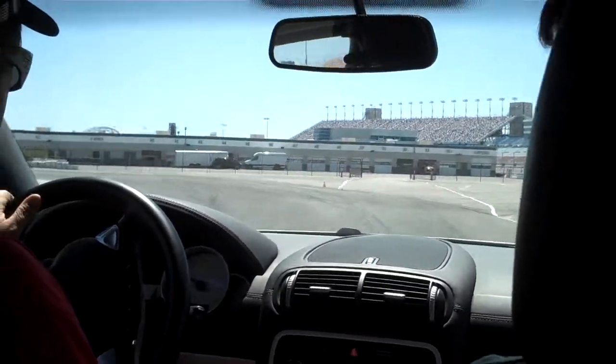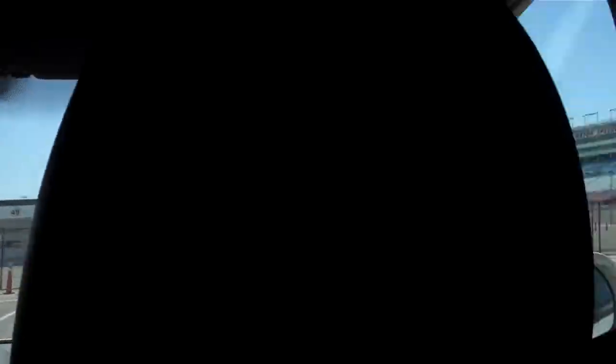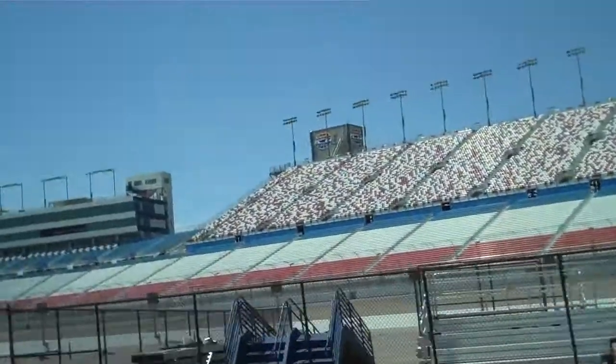We're going to exit straight off the track. Slow down by the time we get to the black fence. First up, kind of get used to the car.